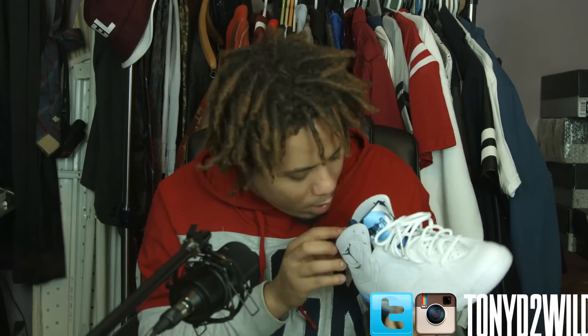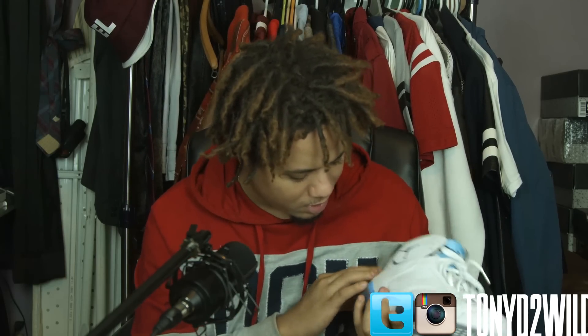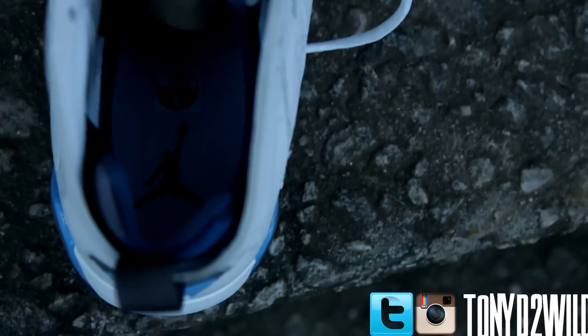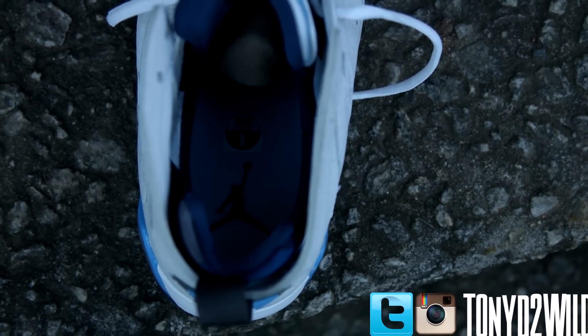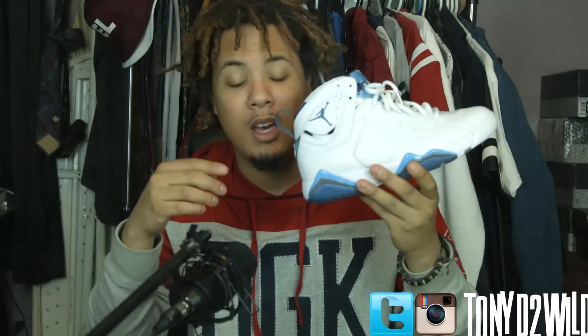On the inside you have a white with a dark blue — might be the University Blue. Let me know below in the comments. These did not fit true to size. This is a size 8. I don't wear size 8s — I wear 9s and 8 and a half. This is an 8, and this is all they had left.